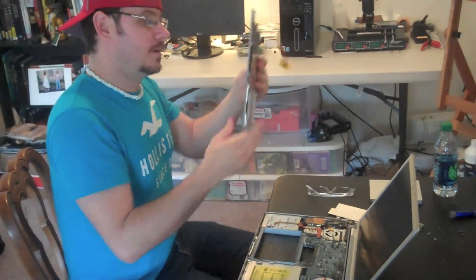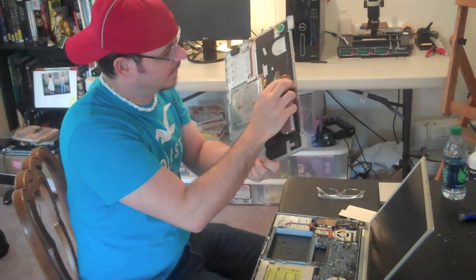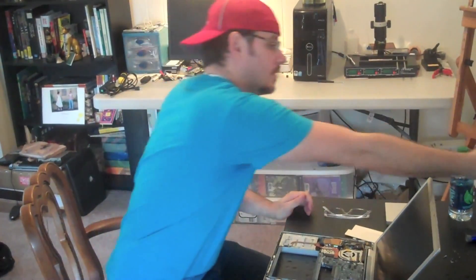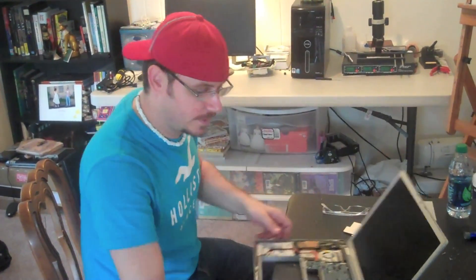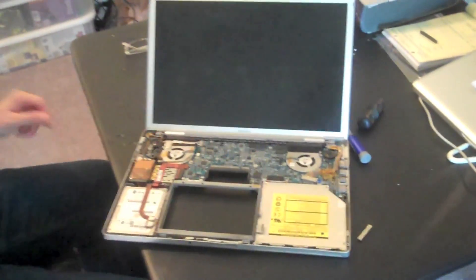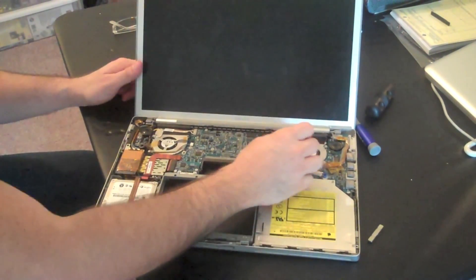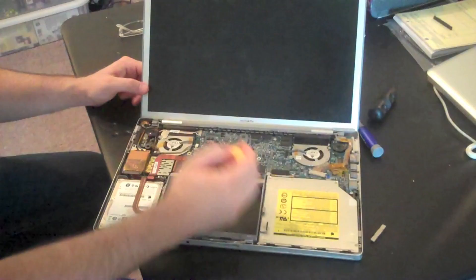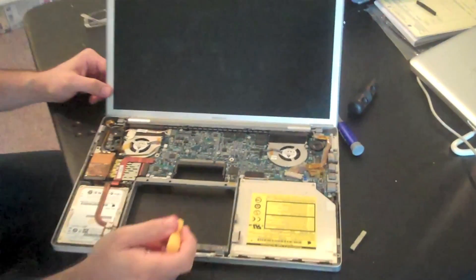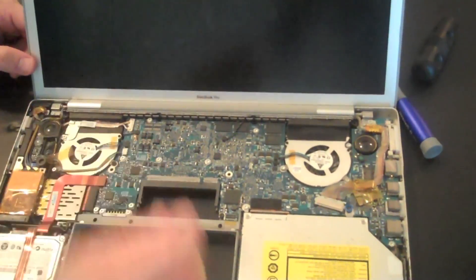Here's the keyboard, touchpad, and data cable — it connects right there. Now we have the inside. We're going to remove this and then check the fans and clean them if needed. I'm going to reseat these chips — also the North Bridge and the graphics processor — and then we're going to reassemble it.